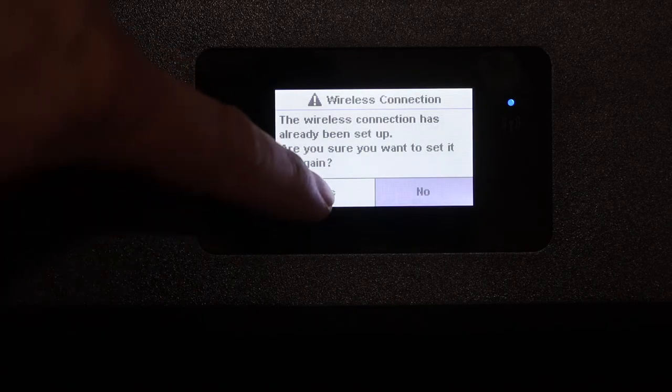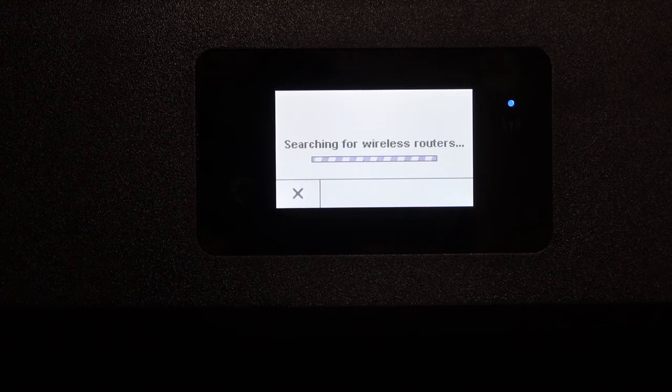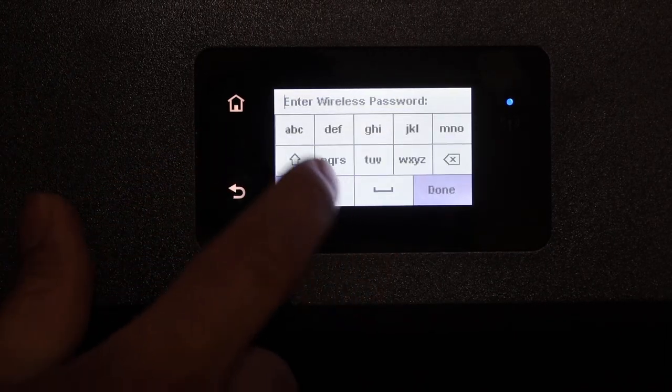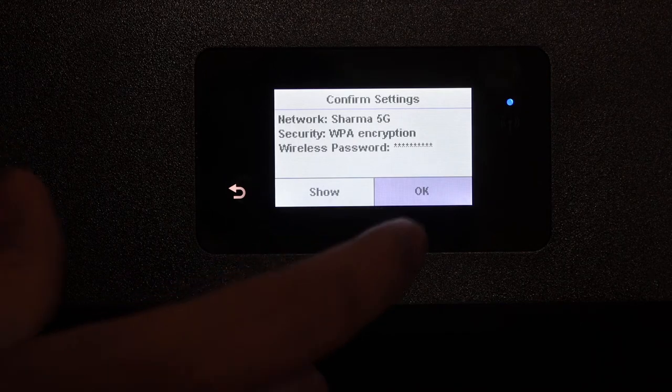Click yes. It will search for the routers. Simply select your wireless router and enter the password using the touch display panel. Click OK once you enter the password.